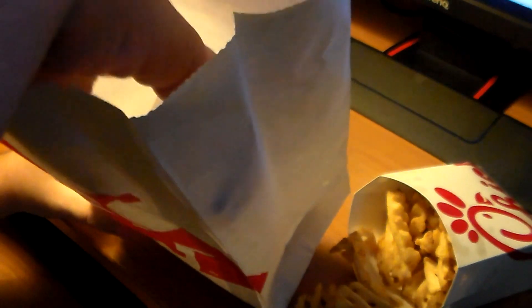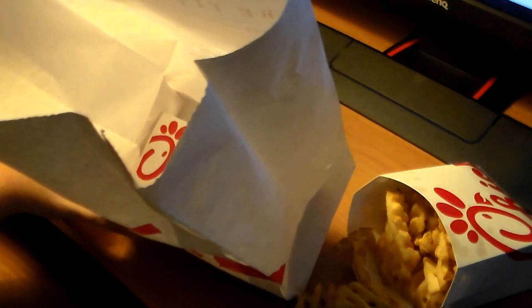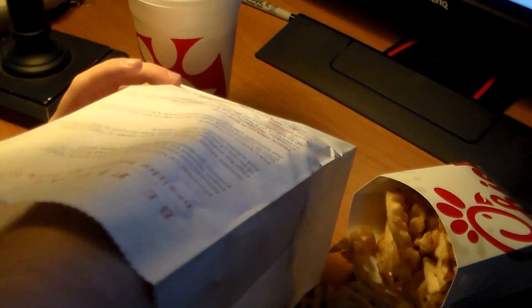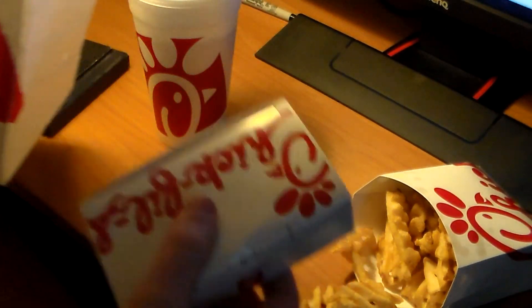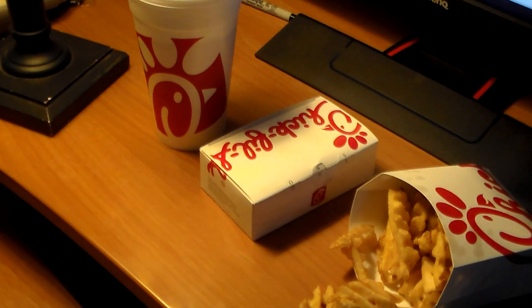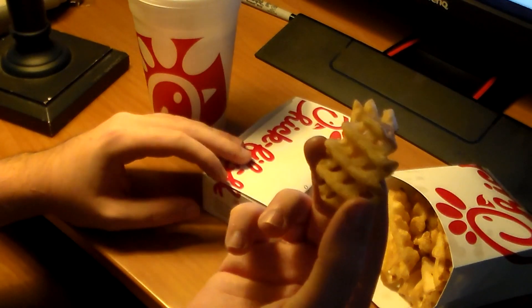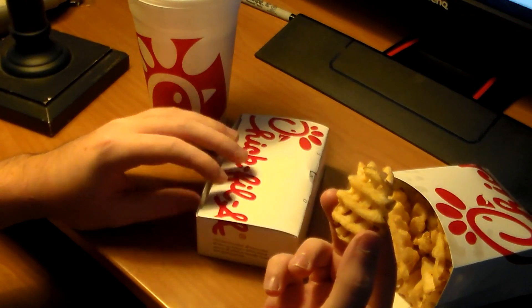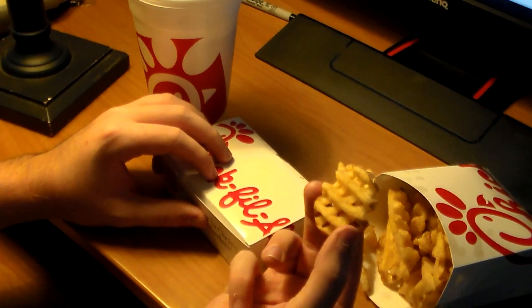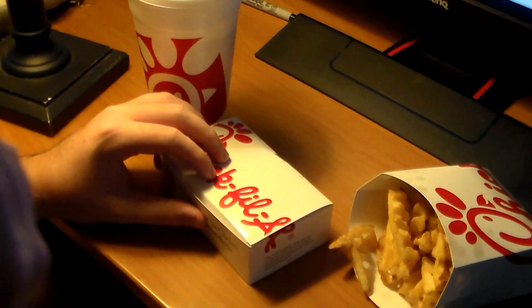I got me some Chick-fil-A. Here's what's going on — the fries, if you've never been to Chick-fil-A, they're waffle fries. They're probably not the best fries, but they're really unique, and that's kind of the reason why they have good fries.